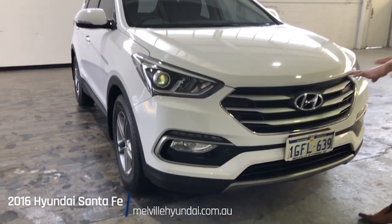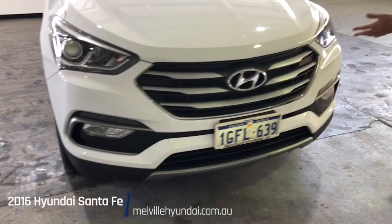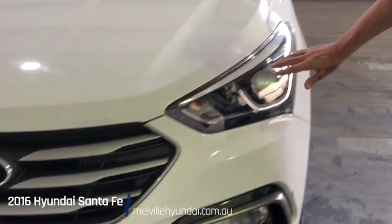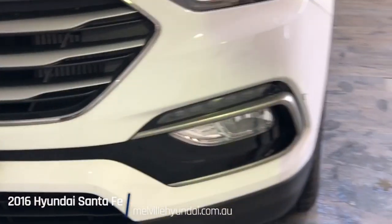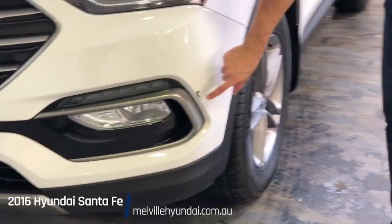Glistening white paint job, chrome finishes across the front. Taking you over to your headlights where we have the see-me-home feature, the automatic feature, and daytime running lights installed. Fog lights installed below. There's a little bit of a bump the car has copped in the corner — be mindful of this.